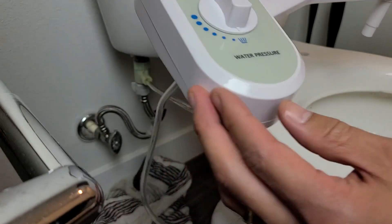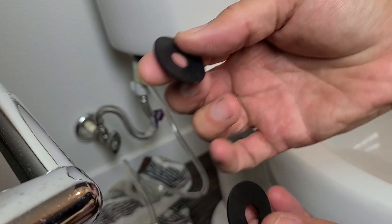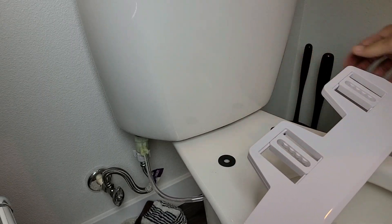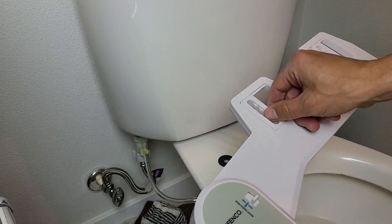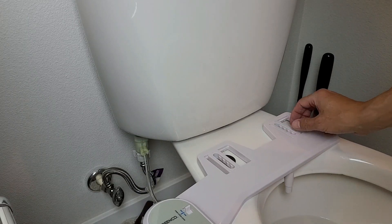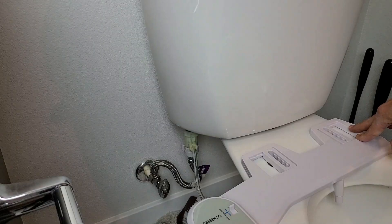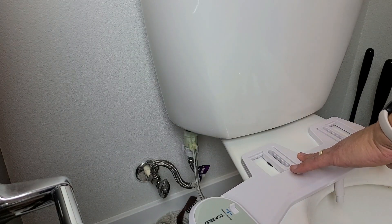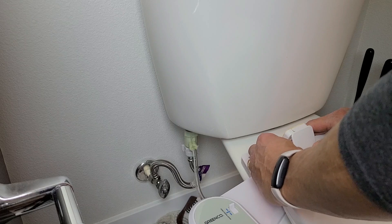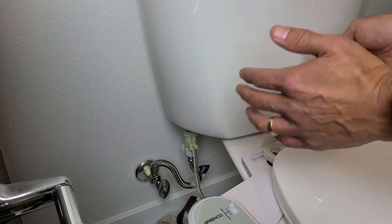Now we flip it over and put the bidet on top of the toilet bowl. But before we do that, take your black washer and put it right here on the hole. After placing the black washer, these are adjustable — make sure the nozzle is actually in the middle. Then match up the holes. Go ahead and grab your toilet seat, put it on top, match up the holes, put the screws in — but don't tighten all the way. Put both in first, then we'll make some adjustments.